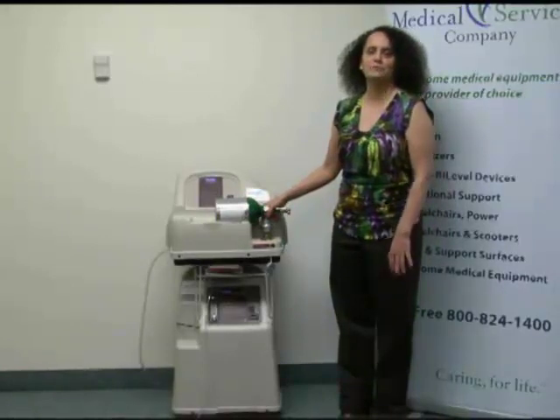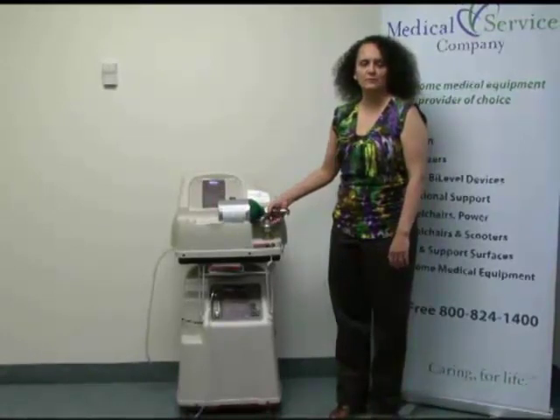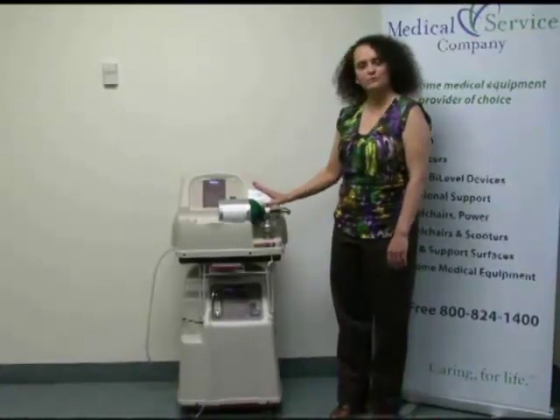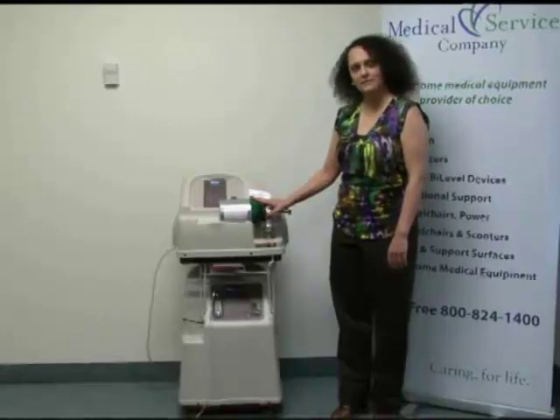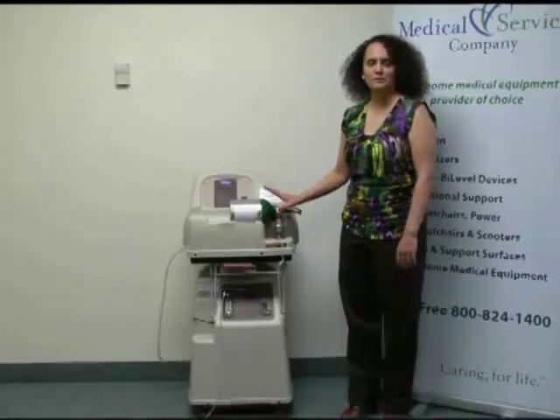You don't have to have someone come and exchange them. You don't have to ever worry about running out of oxygen. You always have a way to refill your own tanks. This can be used by anyone who's on three liters or less. If you're over three liters, you definitely want to consult your respiratory therapist if this is something you would like to use.